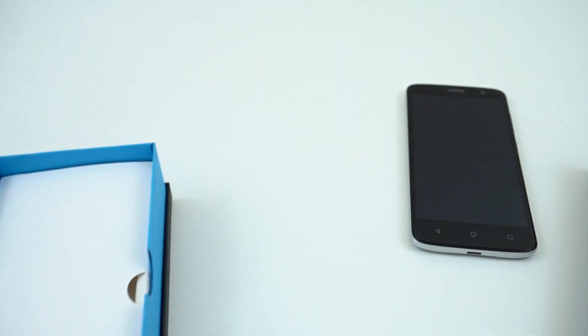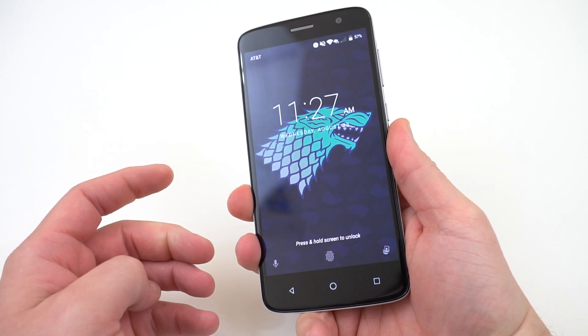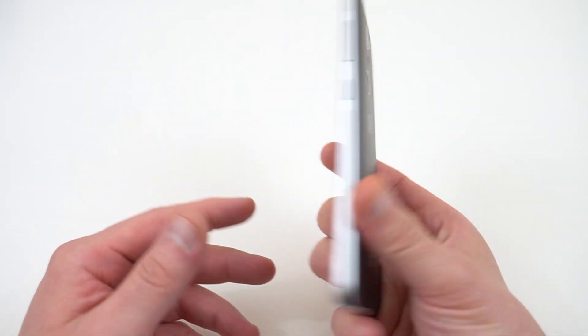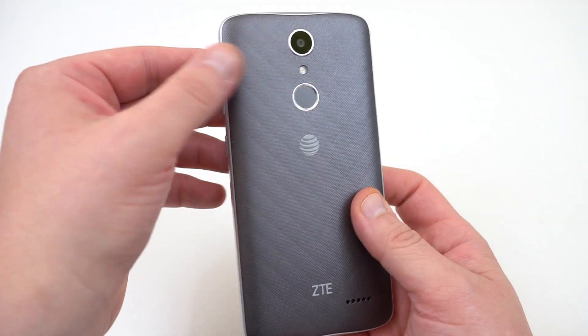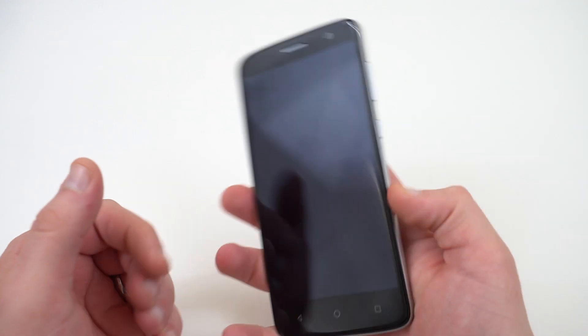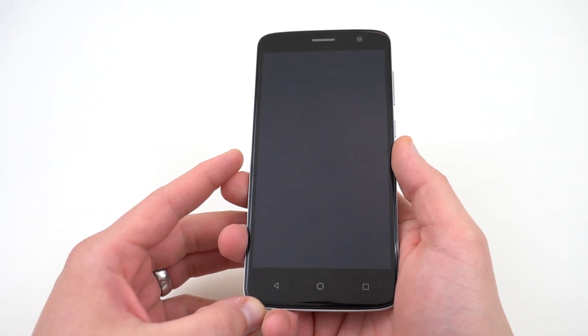Let's put the box to the side and talk about the main attraction. This phone is similar in a lot of ways to the Blade X Max that I reviewed earlier this year. If you were interested in that phone but thought it was a little too big — it was 6 inches — this is a 5.5-inch phone, so it's going to be more manageable. This one's easily one-handed; I can go one-handed no problem at all.